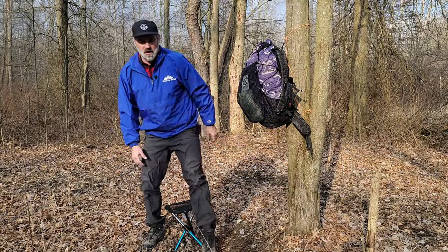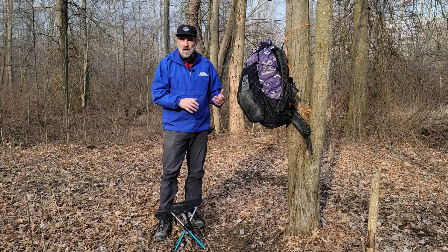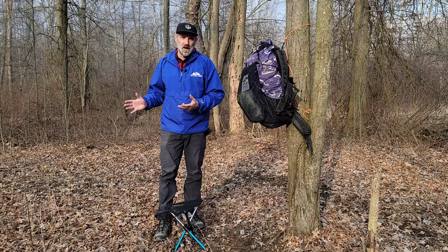I'll tell you a few reasons this is my personal preference. First, it takes all of seconds to set this up and take a seat. I'm also sitting higher than I would be in the Helinox chair, and I don't have to wrestle around with gravity just to get up and do something around camp.